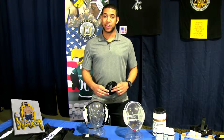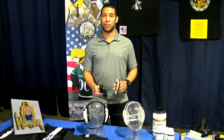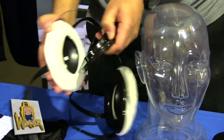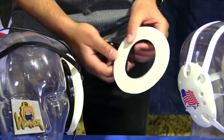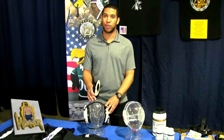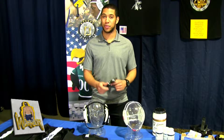Here we have our deep cup mount earpads for wrestling headgear. We have a temporary and permanent style. They give you an automatic deep cup fit and just stick on the inside of the headgear. One permanently adheres to the inside, while the other is a temporary pop-in that slides in and can be removed easily.